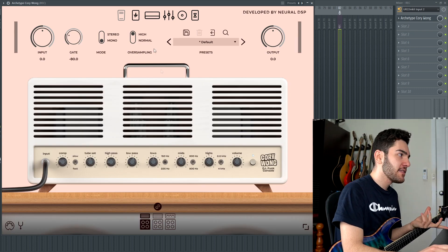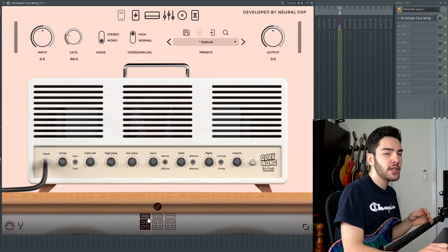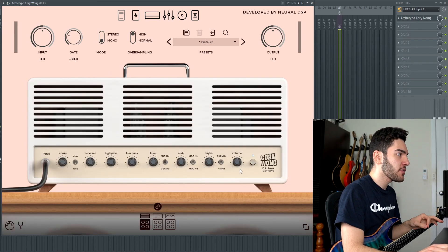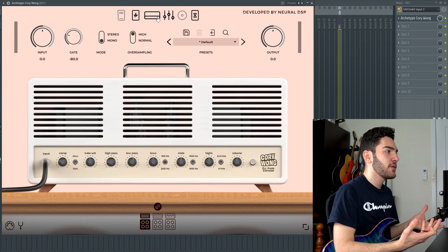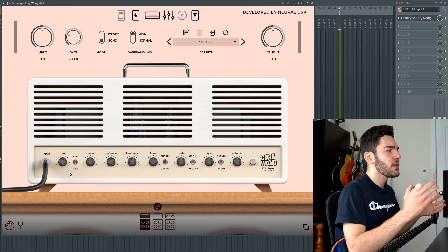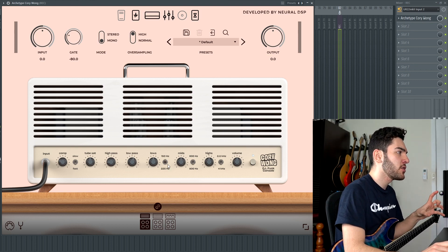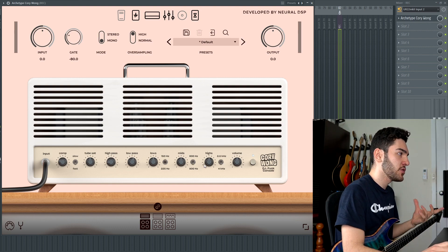Moving on to the head section of the amp, there are three different types of heads you can choose from. The first one is a DI Funk Console where, if you turn off the cab section, it basically just acts as a re-amping unit. So you can set your compression on your DIs, your tube saturation, high and low pass, and then where you want your lows, mids, and highs to sit, as well as how much you want to accentuate them.